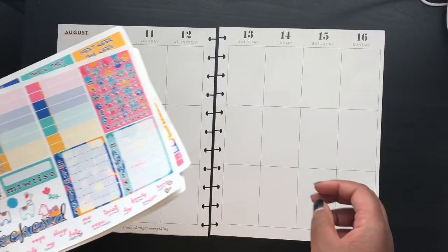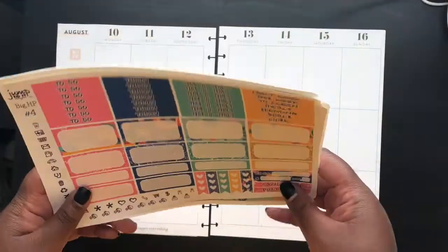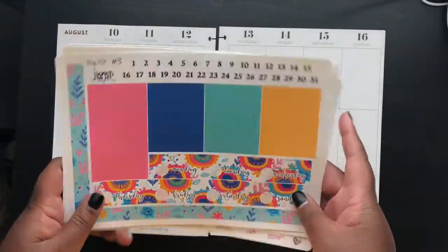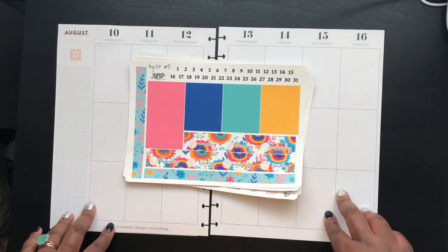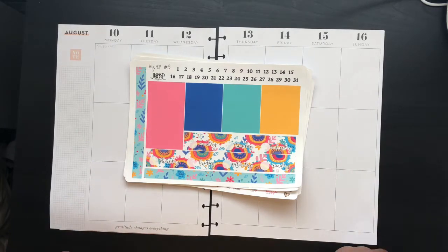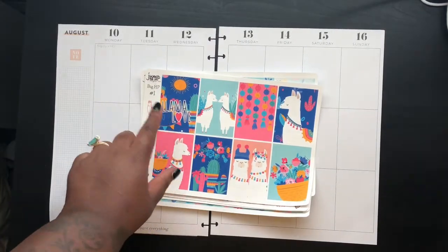I had something written in pencil for next week but had to change it because my son's first day of school got changed — just the lovely things we're going through right now trying to figure out school. If you'd like to watch me plan out this week, stick around.